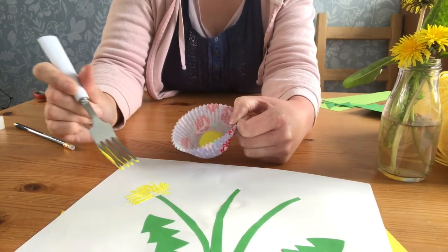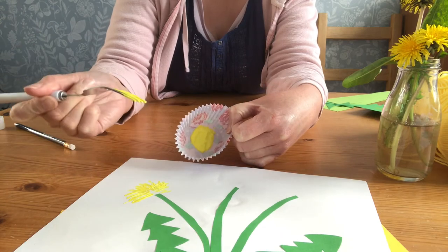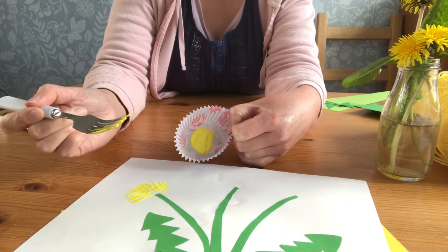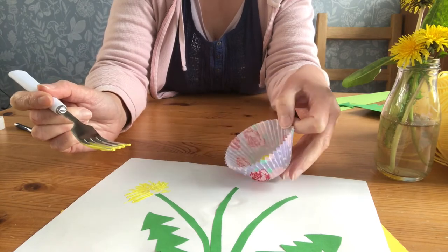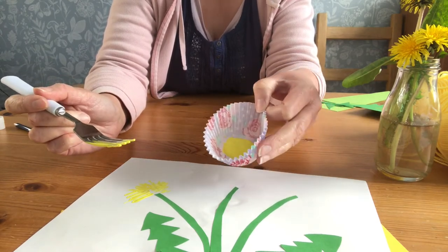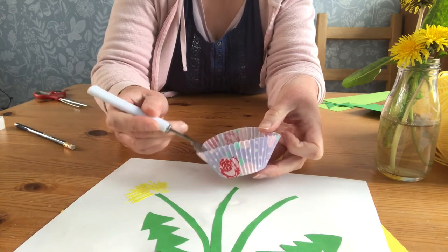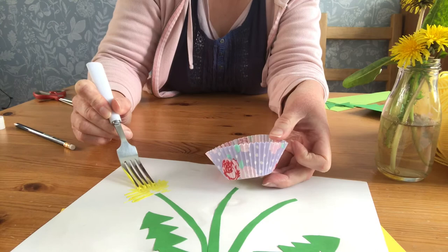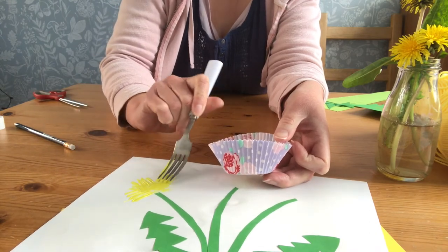I've started to make the petals on this dandelion using some paint and a fork. Make sure you check with a grown-up that it's okay to use a fork you've got at home. If you've got any yellow paint - you just need a little bit - I've put some into a paper cupcake case to give me a little amount to work with. Dip the fork into the paint and use it to make great big long thin petals on your dandelion, just like that.